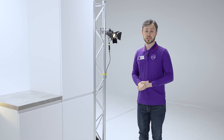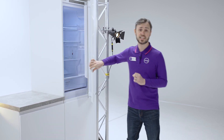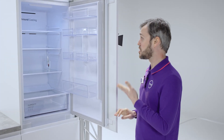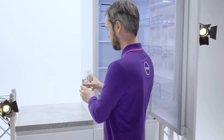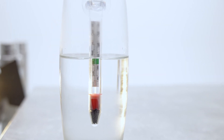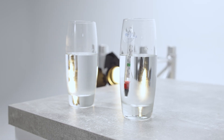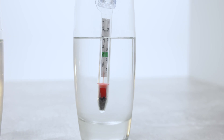A little bit earlier on we put two identical glasses of water in this fridge, filled up to the exact same point, and now we're going to have a look at how the even cooling works by taking the temperature of both glasses, which are situated in different parts of the fridge. The first glass of water is coming in at around four degrees, and glass number two is also coming in at around four degrees.